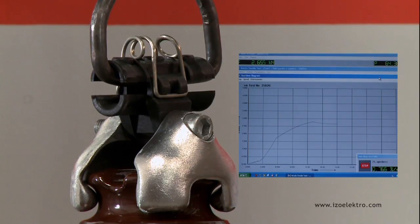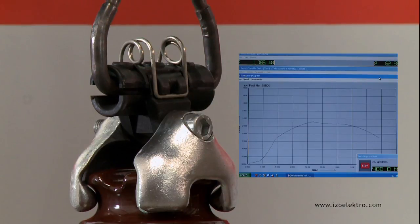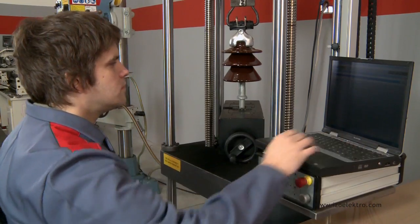Our autonomous spring clamps are suitable for fastening conductors of up to 120 mm in cross section.